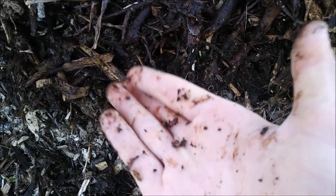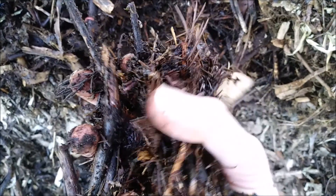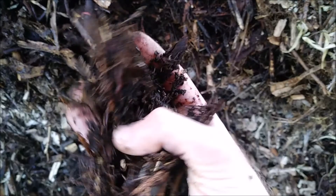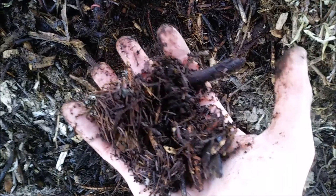What they do, I believe, is go underneath and seek shelter from the extreme temperatures, the extreme cold at night. Then in the day, they come up to feed in these little moist spots in the wood chips. But look at that — it's pine needles, leaves, wood chips, and that's all you need to build amazing organic soil filled with organic matter.